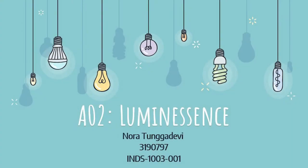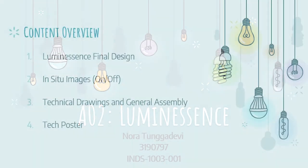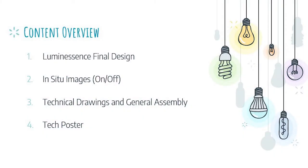Hello everyone, I hope you are having a wonderful day. Today's presentation will be about my luminary artifact called Luminescence. In this presentation, I'll be going over what the final design of Luminescence looks like, the in situ and on and off images, the technical drawings, and the general assembly, and finally the technical poster.